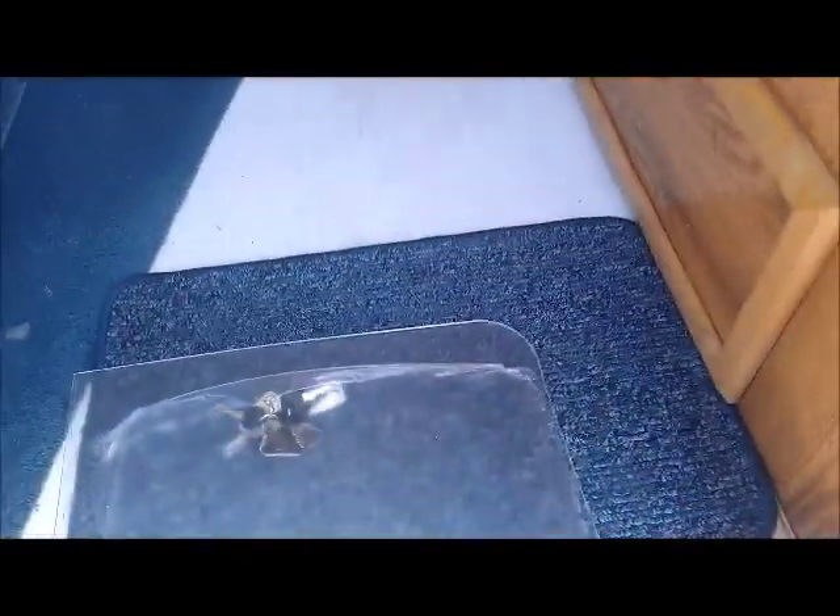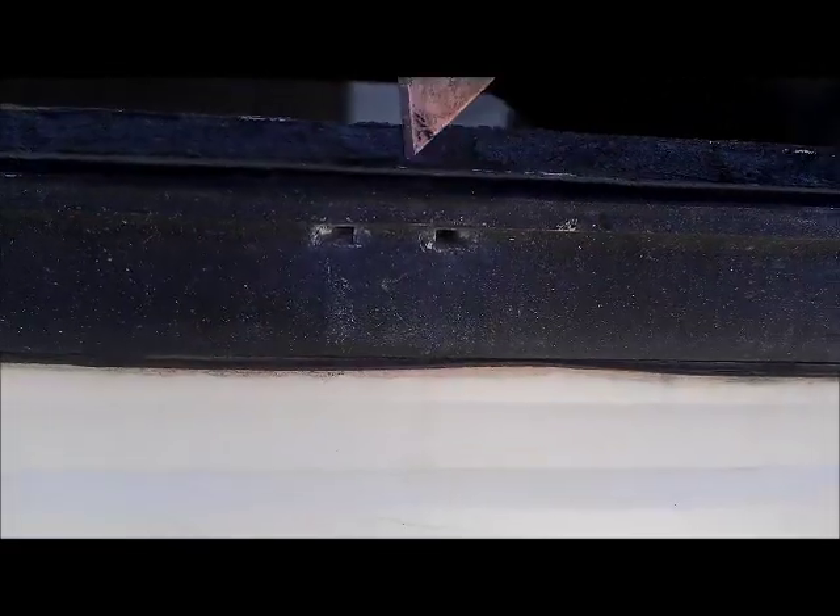I cut it to shape and this window will fit. I removed all the seals using a razor blade to cut them off. I just went behind the window and scraped it off. Now I need to get all the sealer off as much as possible.